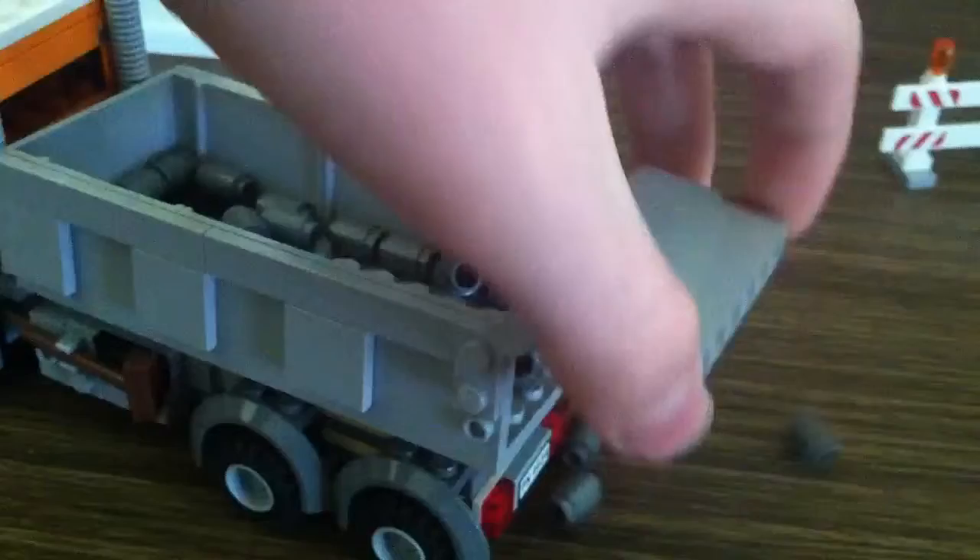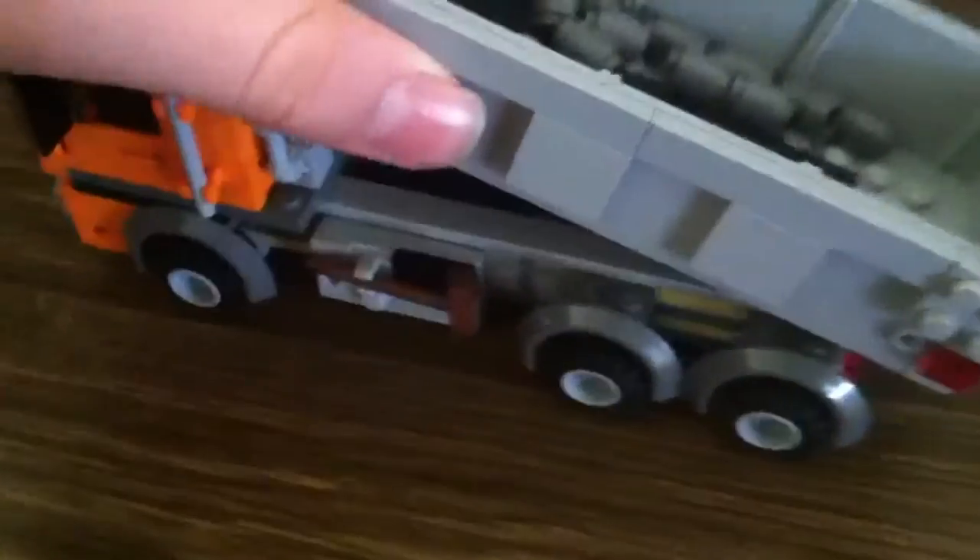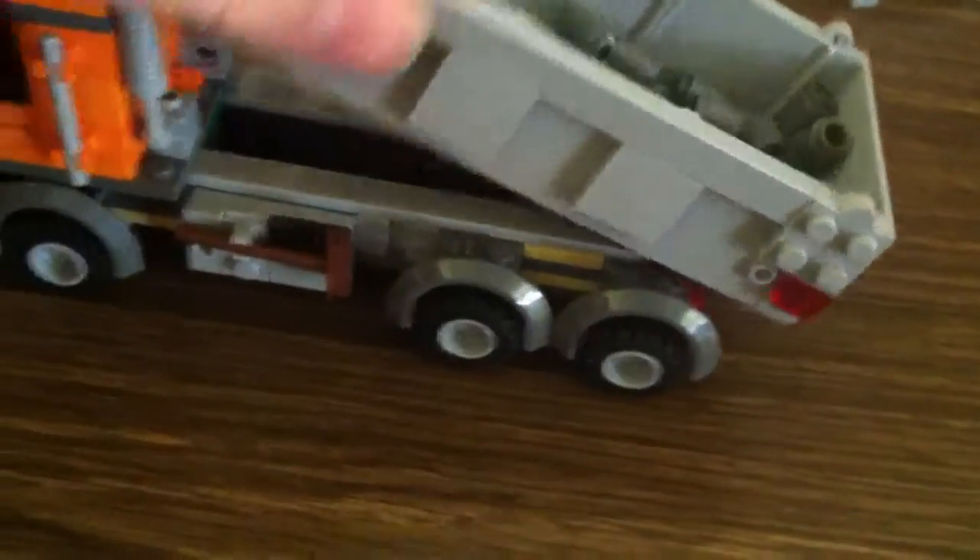The back's pretty cool. I like how they made this. Things are pretty nice. I like how this kind of flips up like that, and you can dump your load. It comes with 25 of these little 1x1 cylinders. You can also dump it — it dumps.